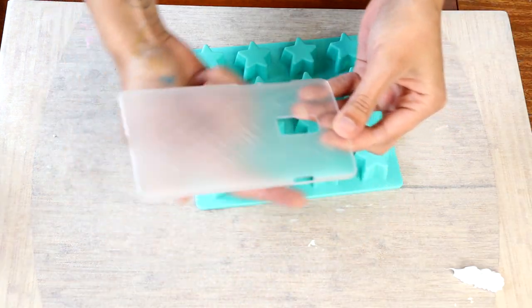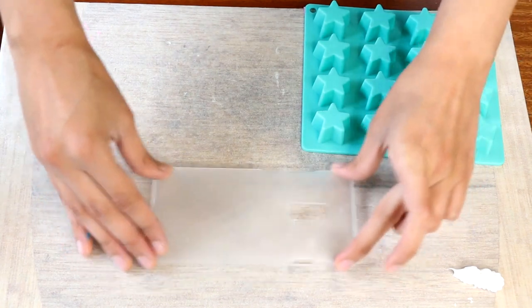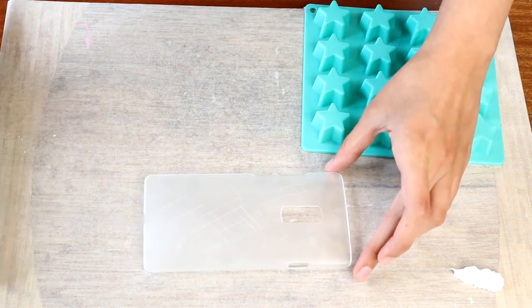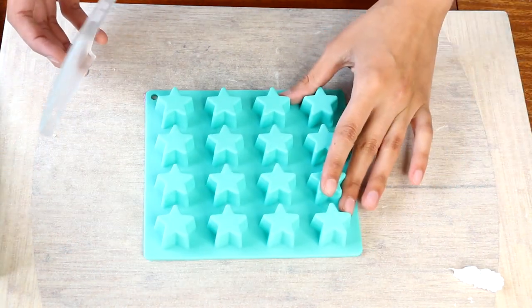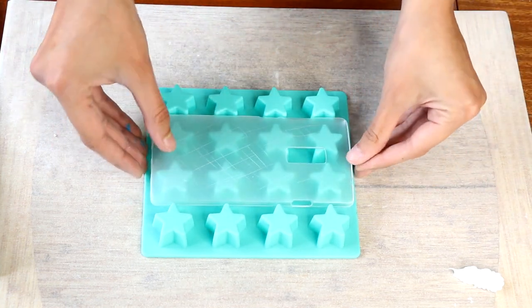It's a good idea to get some blue tack and add it to the corners of your case. That way when you place it down, it's not going to move around on you when you try to pipe your frosting. I always just use this case here, which is just a silicon mould for resin stars.